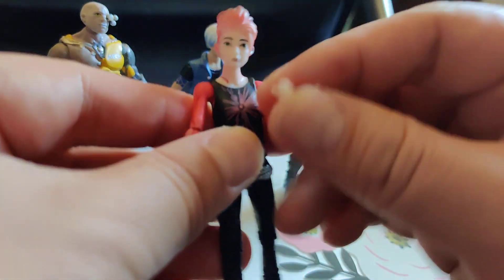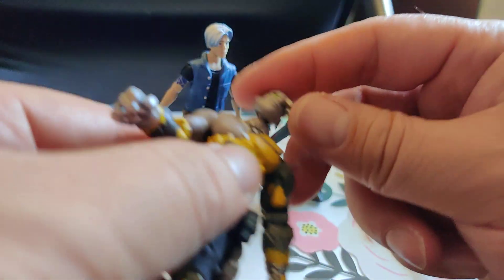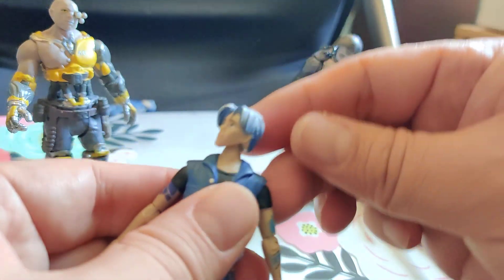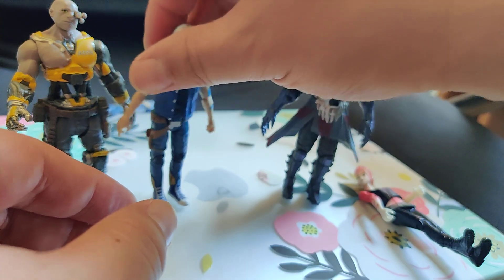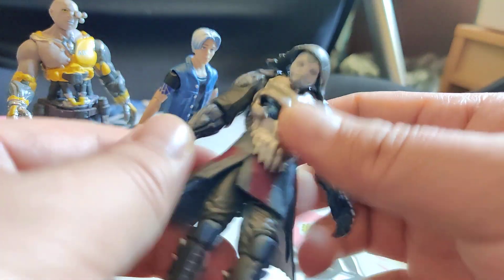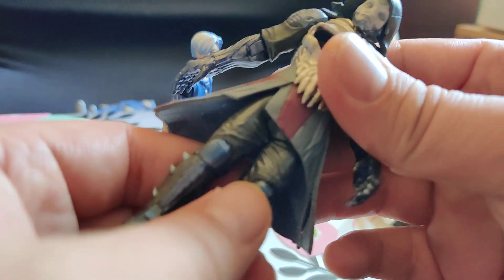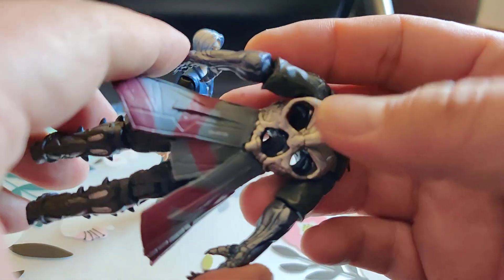I forgot to mention — the heads do move left and right, they don't move up and down. These toys are kind of inexpensive online on eBay, and I'm glad the price didn't increase a lot.